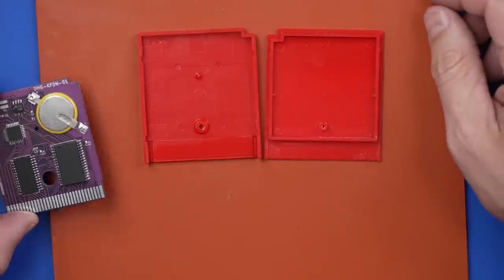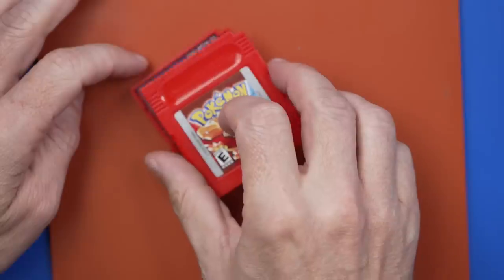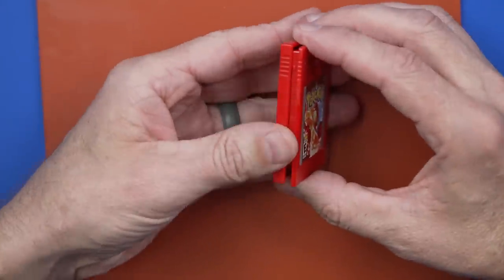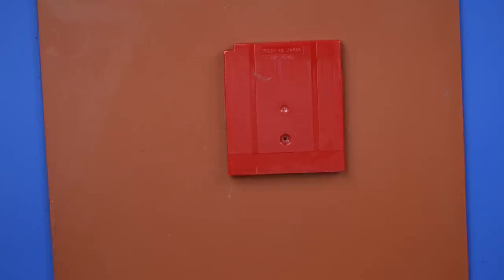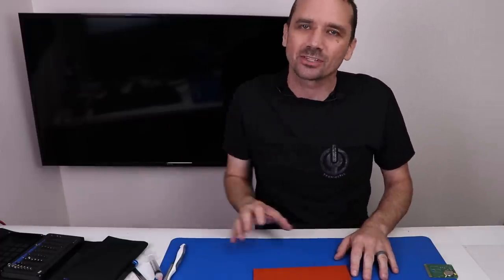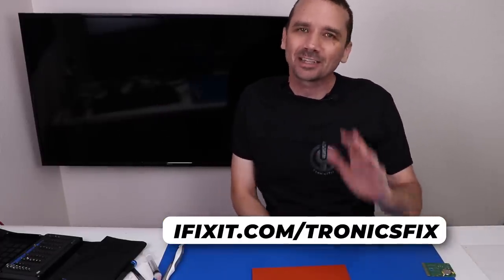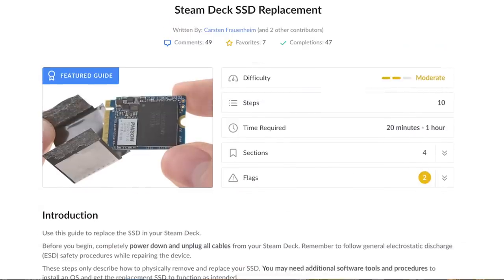That is looking so much better — now I feel good about installing this brand new PCB into the case. It all feels good so far. You've seen me using all sorts of tools today including soldering irons, a hot air soldering station, and a fume extractor — all available at ifixit.com/TronixFix. They also have a great website with repair guides and parts. They're offering a special deal on crucial SSDs for your Steam Deck, so go to ifixit.com/TronixFix.